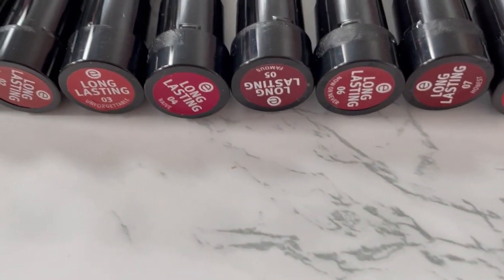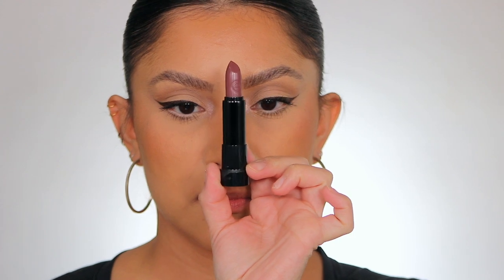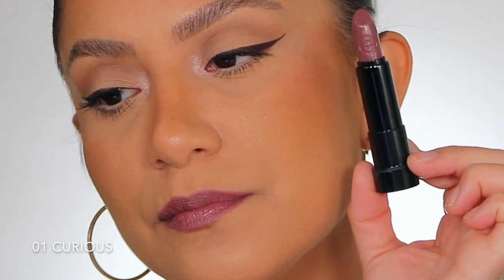Per the usual, I'm going to do all the lip swatches first and then we'll talk about them at the end. This is shade number one — Curious. Here it is in studio lighting, and here it is in daylight. This is shade Curious, number one.